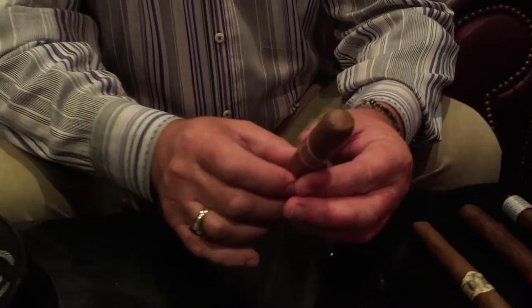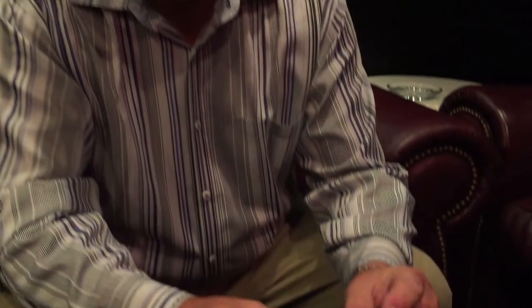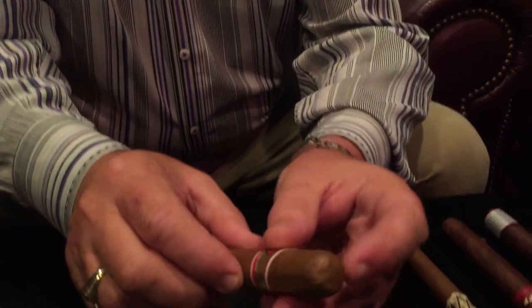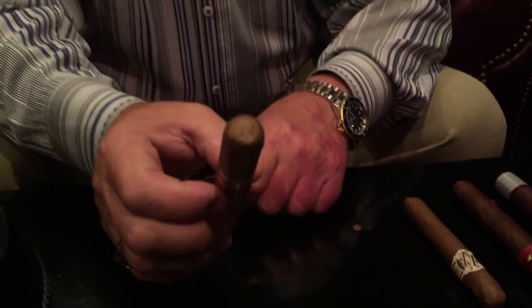The first cigar we have is a CAO Gold Robusto, one of our favorites here at Nikki Blaine's. It's a very nice, easy cigar to smoke, but we need to talk a little about cigar construction. All well-made cigars have a wrapper around the end. This is a barrel-type cigar, but if you look closely, you can see there's a cap on it, and the cap is really your gauge for how you want to cut the cigar.